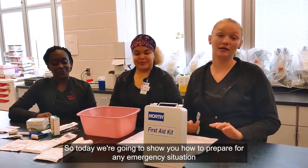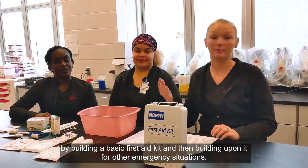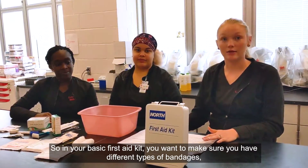Today we're going to show you how to prepare for any emergency situation by building a basic first aid kit, and then building upon it for other emergency situations. In your basic first aid kit, you want to make sure you have the right supplies.